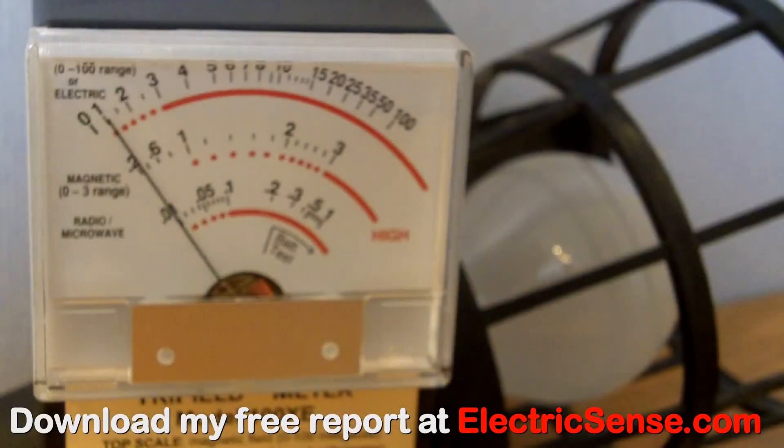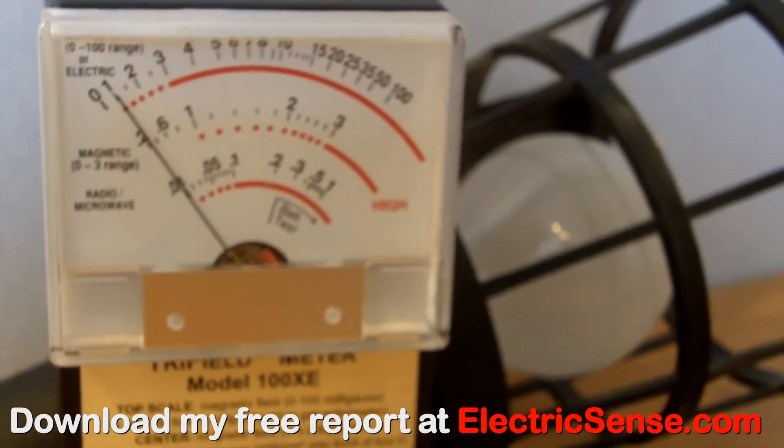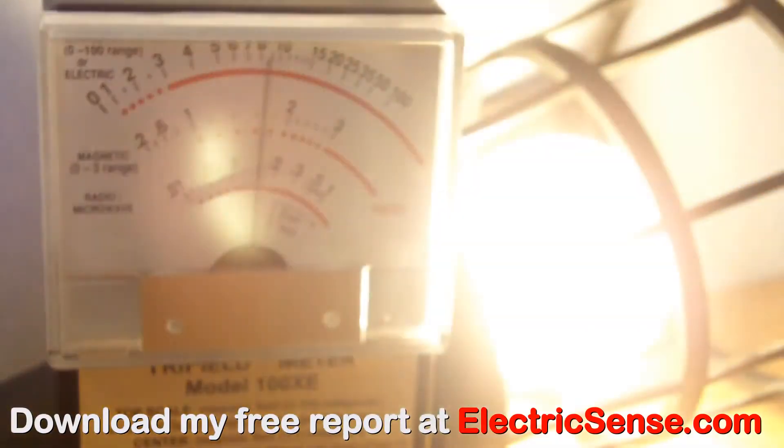Here the Trifilometer is showing us the electrical radiation from a conventional light bulb. As you can see, it's well over 10kV per meter.